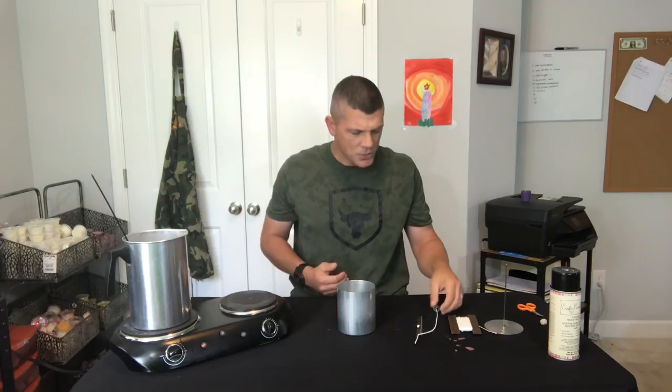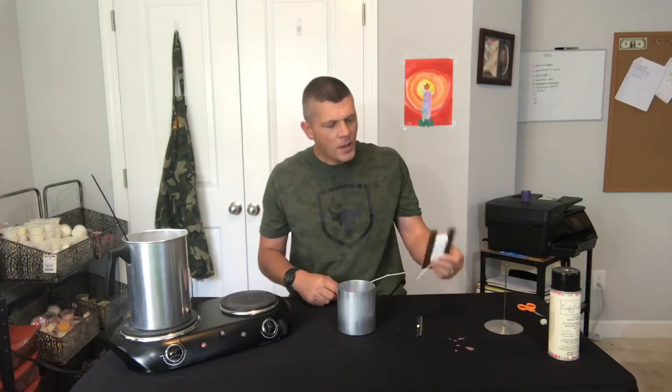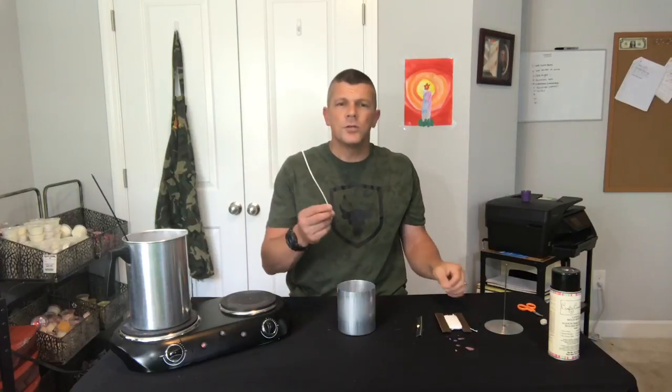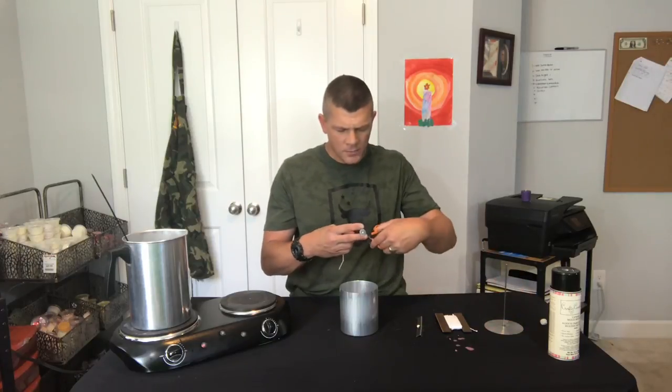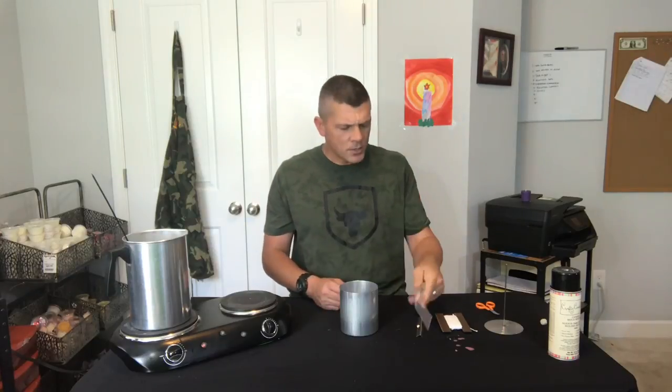Next we're gonna need our wick. Now every mold is gonna be different so I can't cover all the sizes for you. If you're curious about what size wick to use, just consult any wick guide — most of the major candle suppliers have one on their website. You can buy the spooled wick, which is gonna cut down a lot on waste, or you can use a pre-tab. I prefer to use a pre-tab just because I seem to have more of those around. We're not gonna need the tab obviously, so we're just gonna go ahead and cut it off. Now that wick's ready to go.